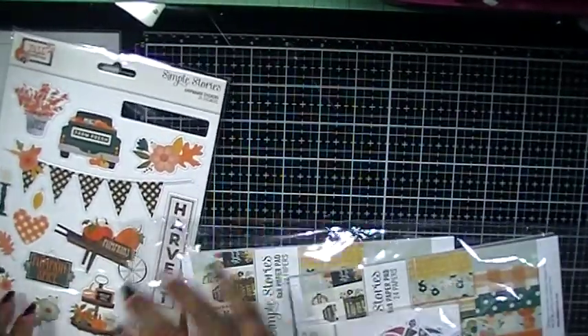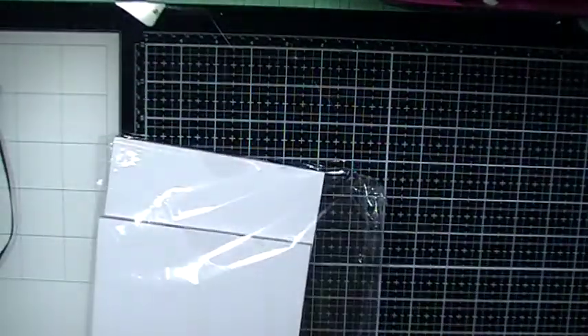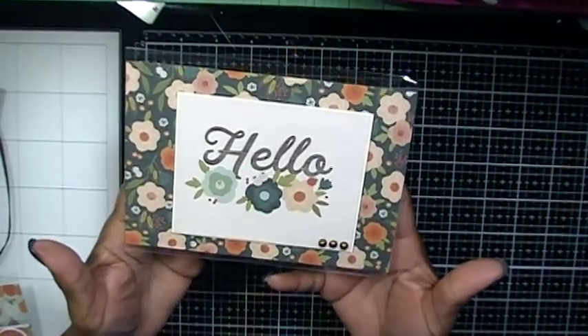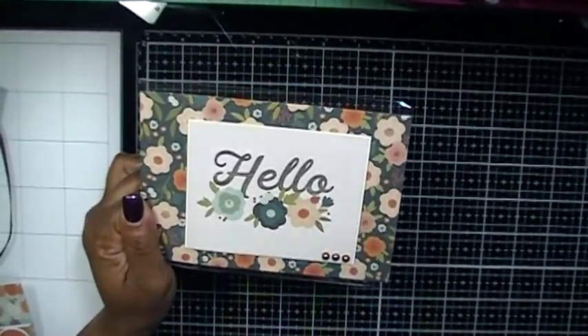I also used some other things, maybe some flat-back embellishments on my project. Let me share with you what I created and pull out my project.